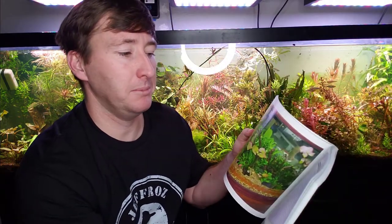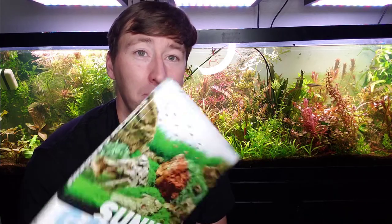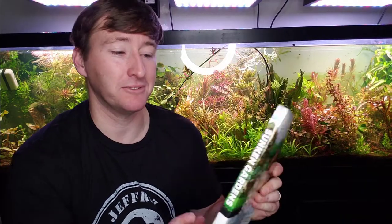There's information on using different substrates — some people ask about using a soil-based cap substrate, and this covers it. It also covers CO2, LED lighting, and everything you need to know to get going in the right direction. Sunken Gardens by Karen Randall is an excellent resource worth every penny. This is my second copy because I gifted my first one. At less than $20, it's a steal — I'd pay twice as much for the information in here.